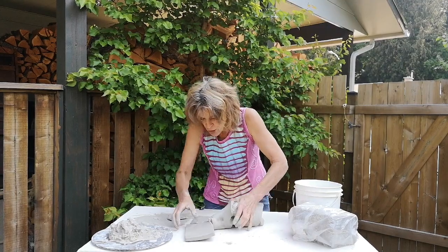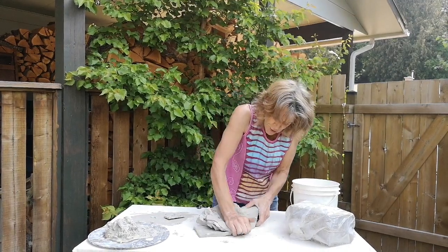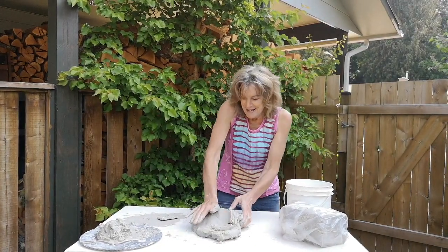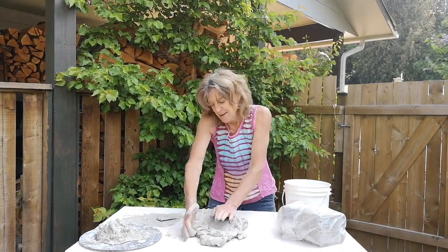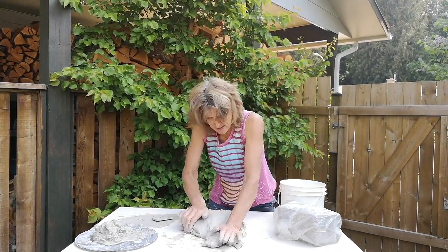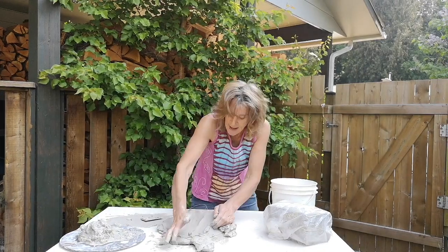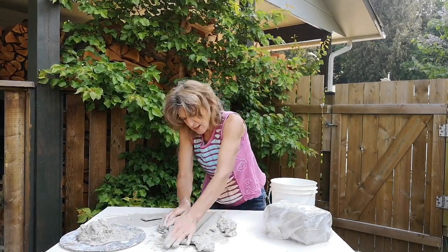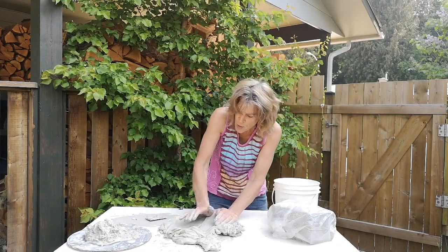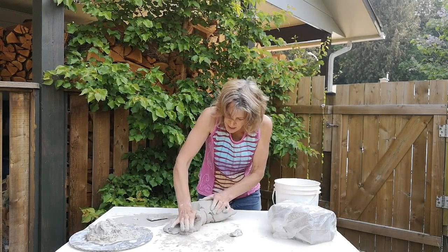Sometimes I add a little bit more, but today I'm just going to add a little bit and start off. I use a forward thrust to blend the clay together. I'm basically leaning forward, using my body weight to press down and forward. This helps to blend the clay and also helps to get rid of some of the air bubbles.